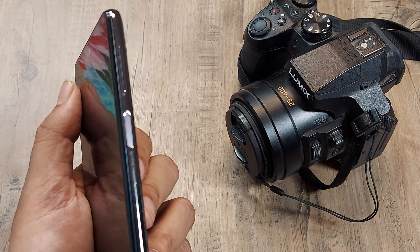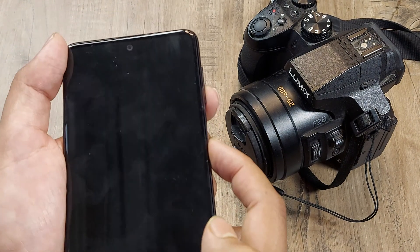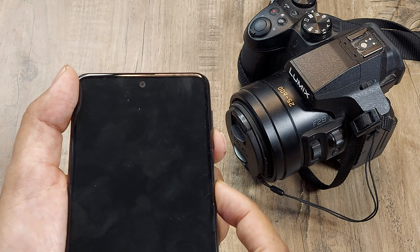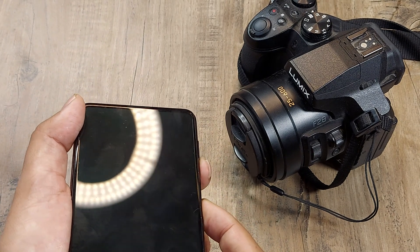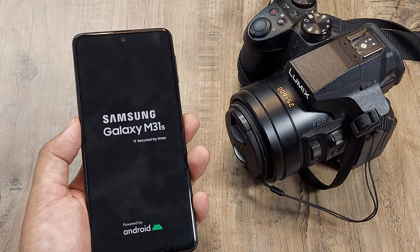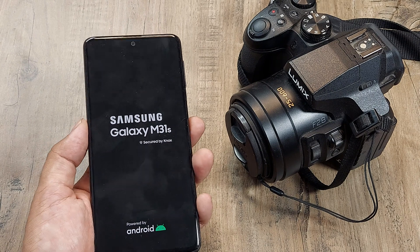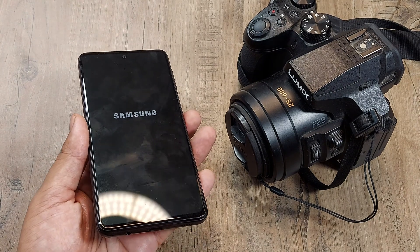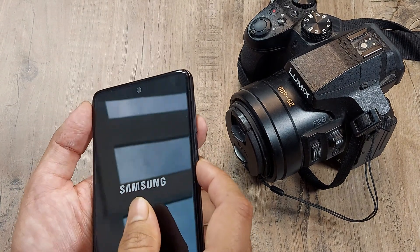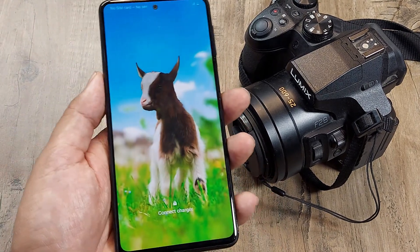There are four methods. The first method: hold the power and the volume down button together for about 10 to 15 seconds until the device starts. Please note that for this to work, the device should have some battery. If there is any cable attached, remove it and charge it for some time so the device has some charge before you try this. Hold power and volume down for 10 to 15 seconds — and as you can see, the device has booted.